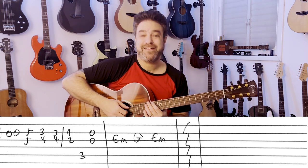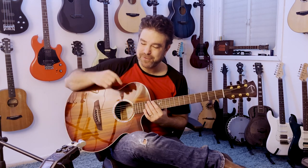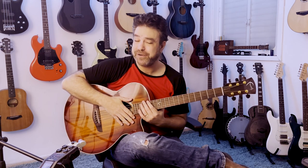And that's the arrangement. Download the tab — the link is below in the description, tabs for free as always. Subscribe to the channel if you haven't already. I'll see you in the next lesson. Bye for now, have fun!